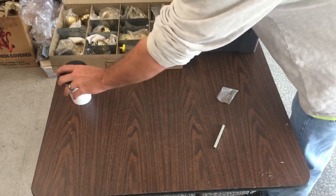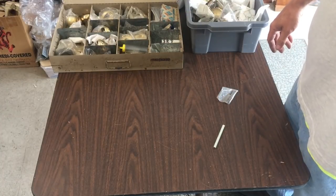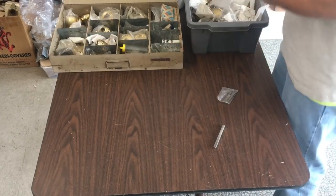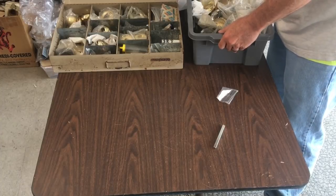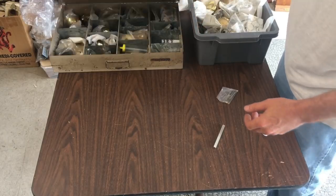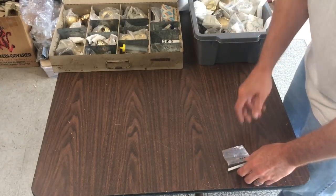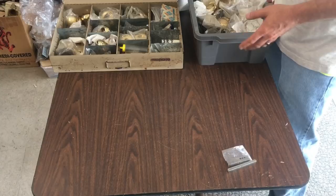Hey, y'all! Alright, so I am doing my Baldwin organizing today. Let me put this over here so it doesn't get knocked over. This case goes in my truck, obviously, in a case thing. And then this one I have out for moving back and forth from in the truck.